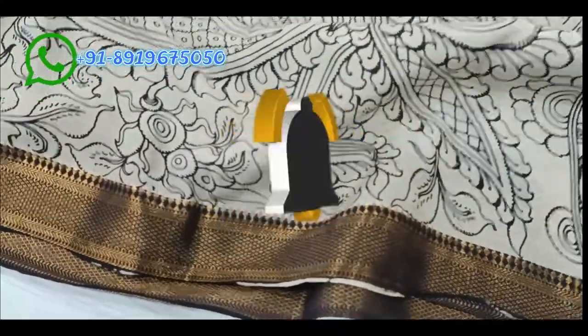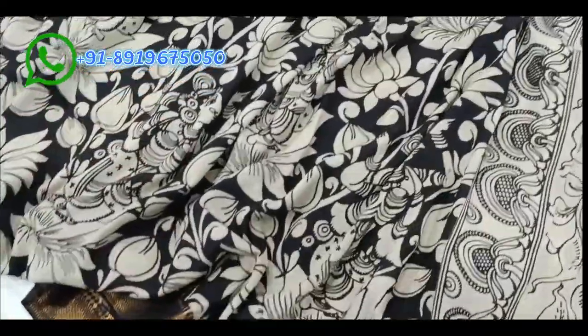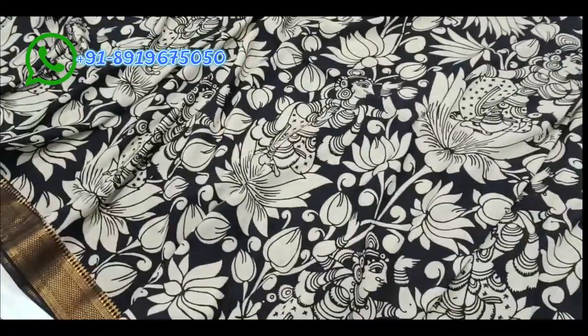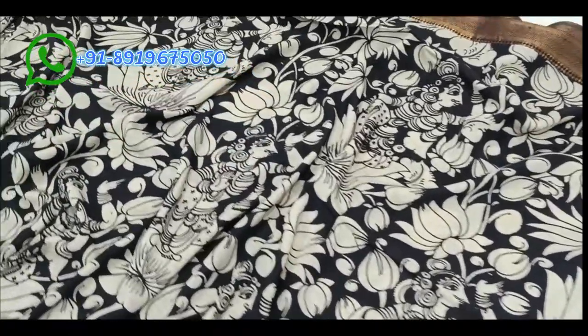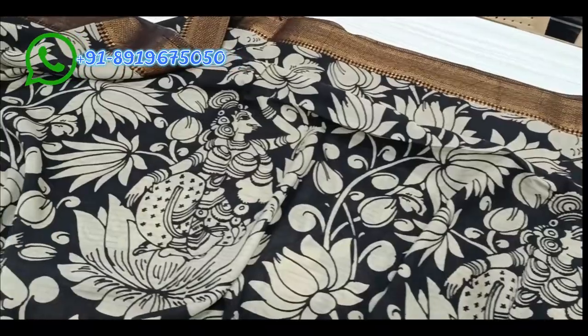Looking at the black color background with lotus flowers and lady figures — ladies standing, not sitting — it's a unique concept. The unique color combination is not multicolor, only black and cream — a very classy look.